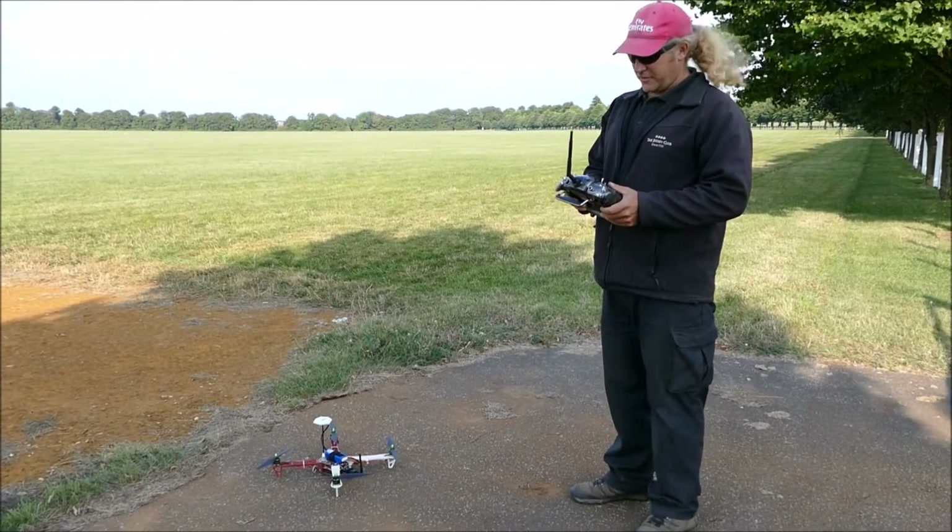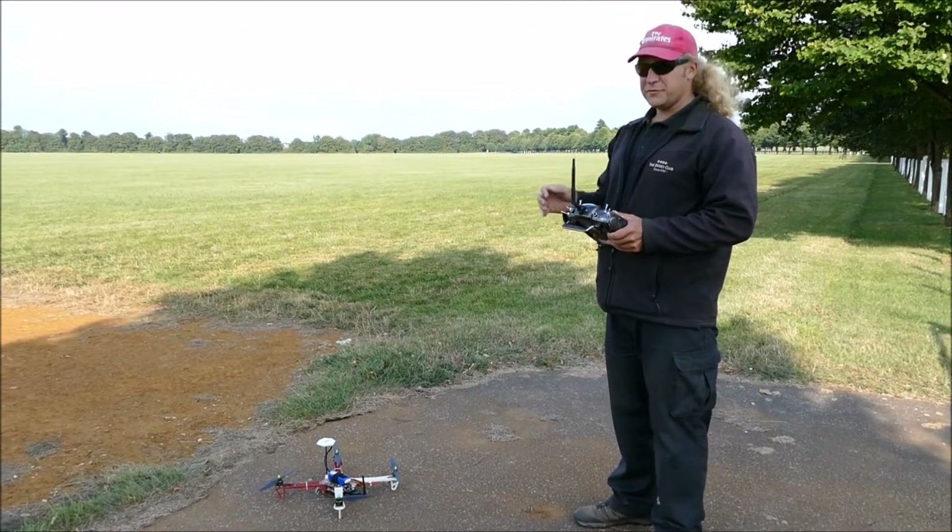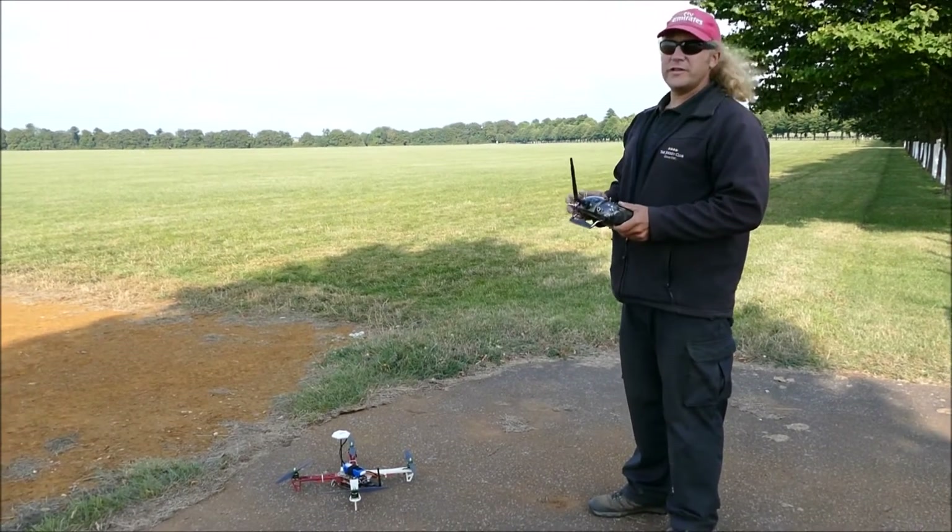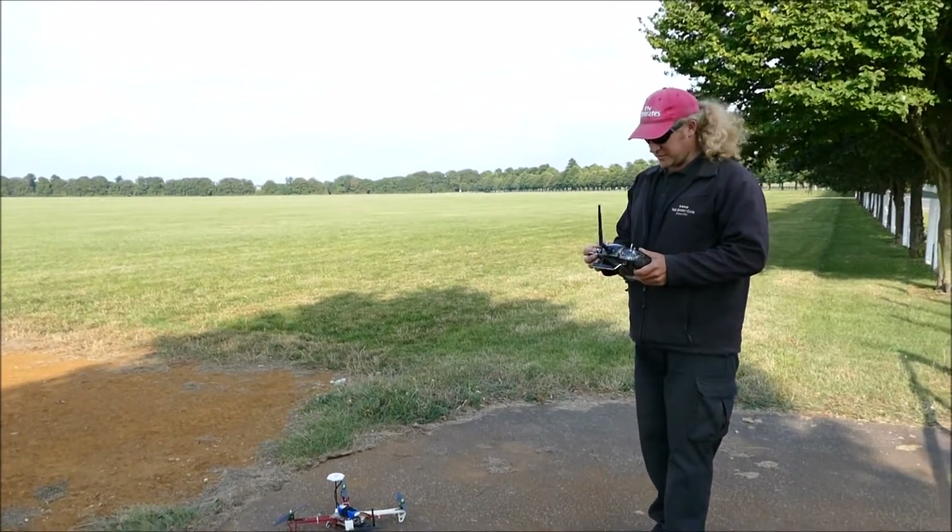This is the first test. We're going to take off and put it in GPS mode and just let it hang a bit. It's quite windy today, so this should be a good test. Here we go.